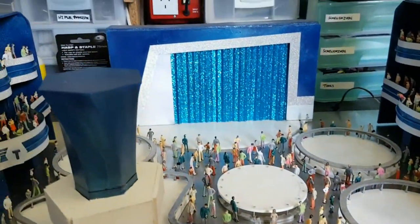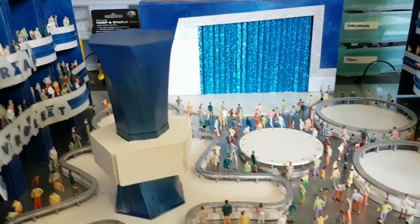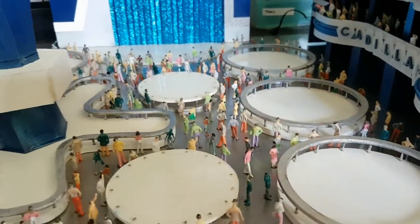Basically I just need to do a bit more decoration, make it look fancier and more intricate — and then it's pretty much done.